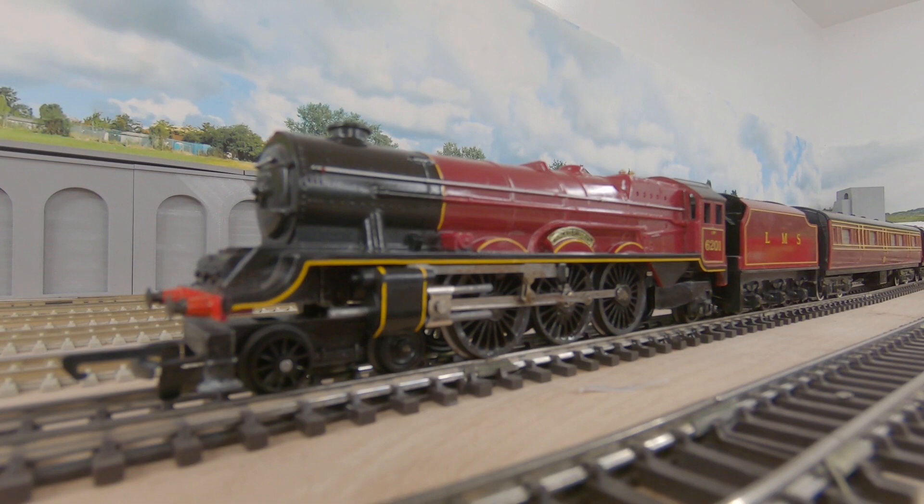Hello and welcome to another video from 00RL. Tonight we have Triang Hornby's Stanier Princess Royal - Princess Elizabeth 6201 in LMS Crimson. It's equipped with two coaches: a composite first third coach and a composite brake as well.